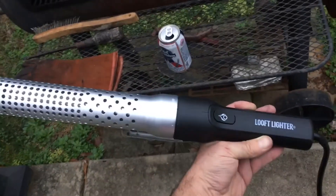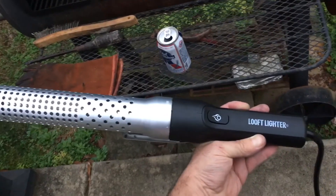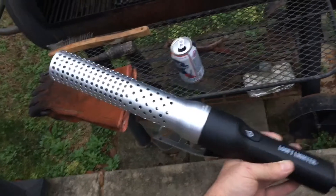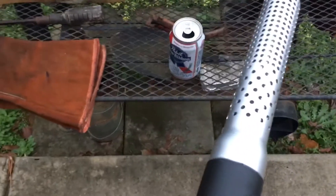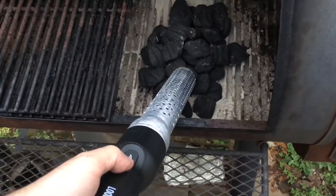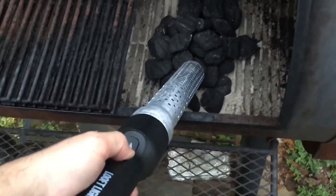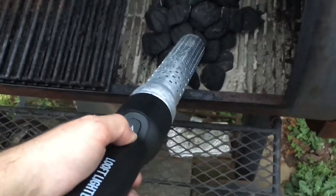Today we got the Looft Lighter. It's used to start fires for charcoal, wood chips, and bigger chunks of wood too. It appears to be like a heat gun. It is recommended that you drink PBR when you use one of these — selected America's best in 1893. It says it'll start charcoal in a minute. It's plugged in and you gotta hold your finger on the button — I guess that's for safety reasons so you don't leave it on and burn your house down.